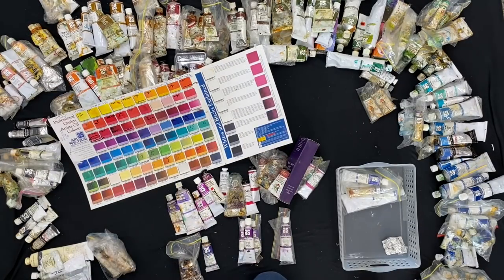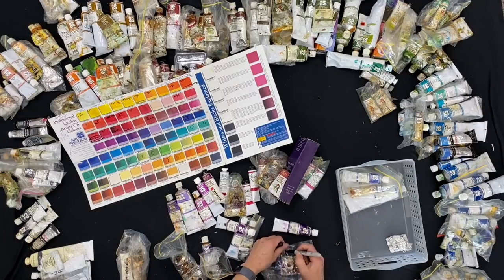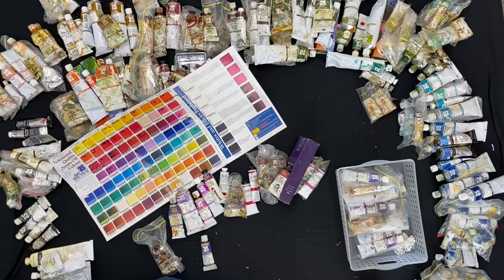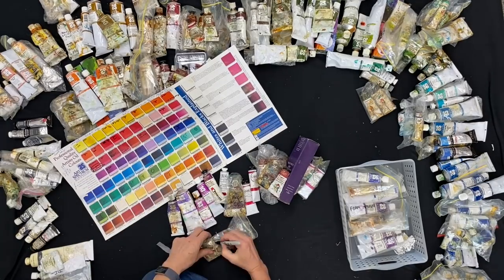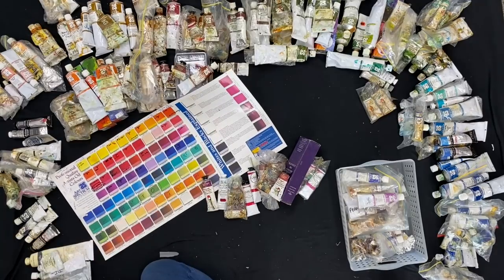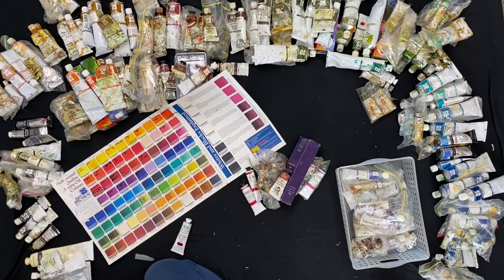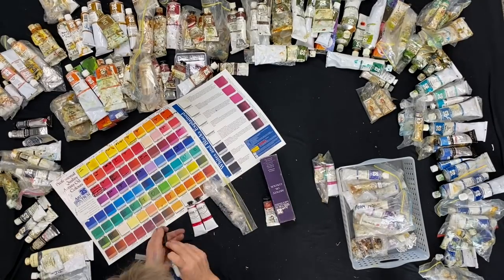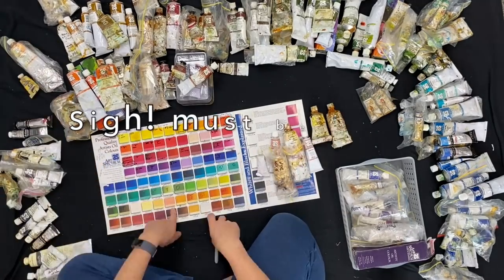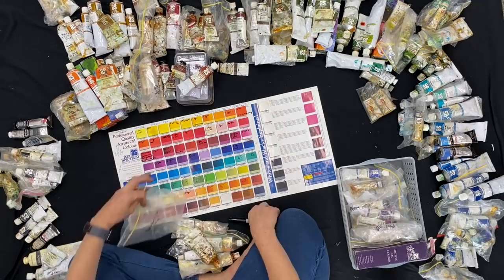Now I'm going into the purples, the mauves, and the magentas — and I love doing this because I suddenly discover all these colors that I forgot I had. Then I think I'm going to get another color chart and just play with color again, because you can rediscover things — we get stuck in modes of color. I'm writing on the chart and deciding: okay, I want to use this color, I don't want to use this color.